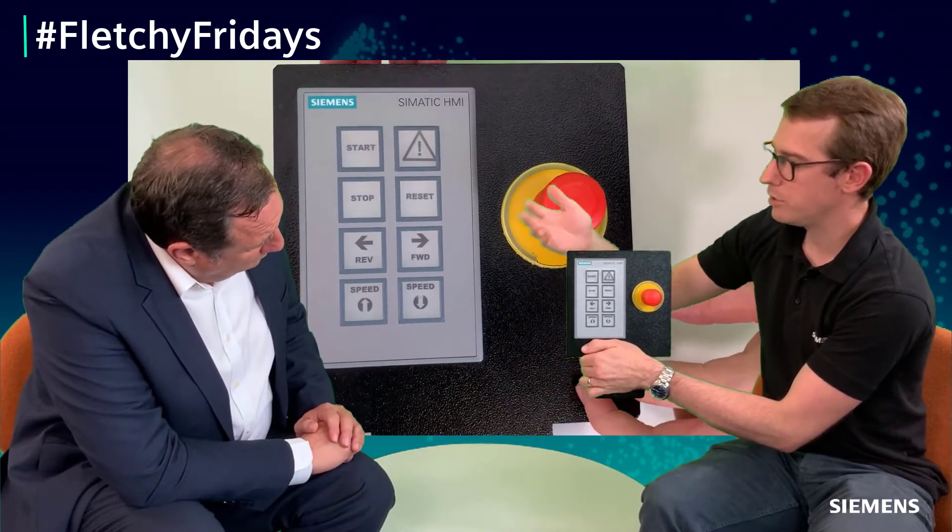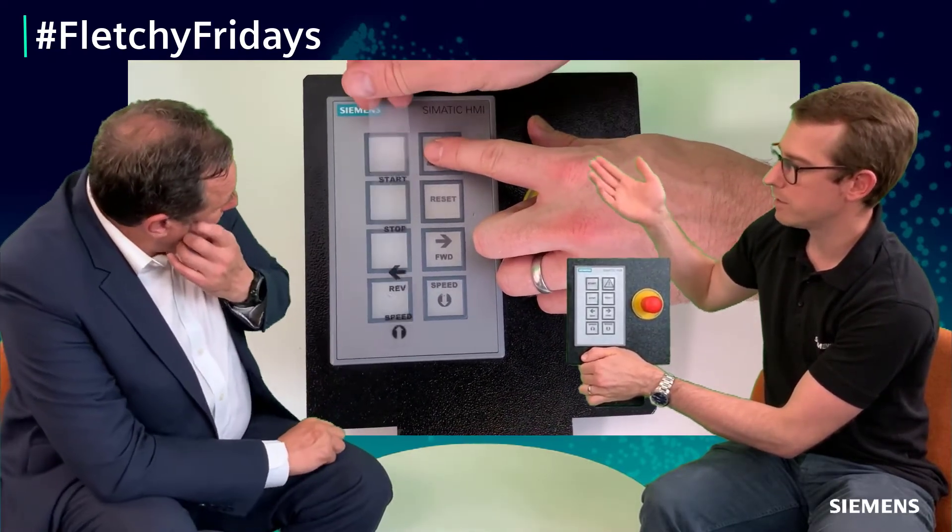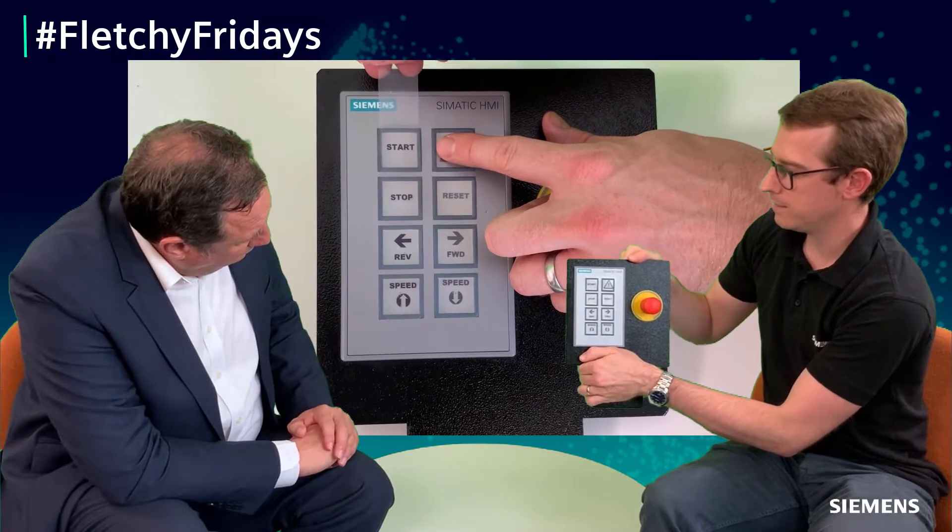In terms of giving feedback to the operators, you can see we've got some overlays here. These can be customized so you can give back statuses of errors, machine ready, machine fault, and so on. You can just download a template from Seos and make your own little overlays to sit on top of the buttons.